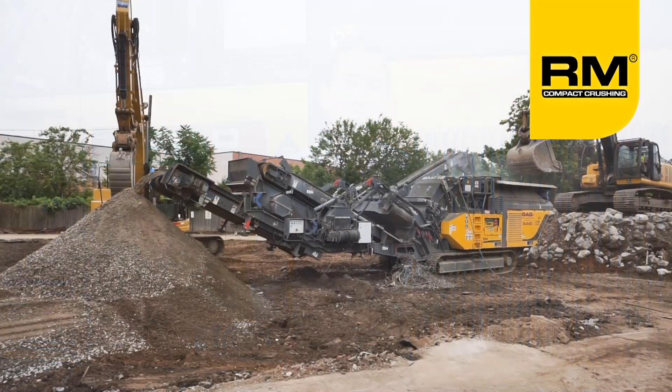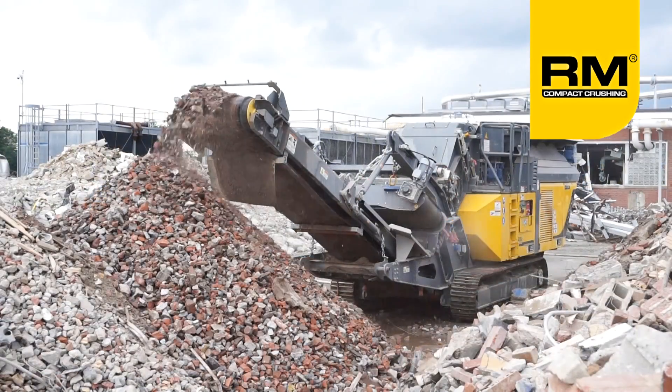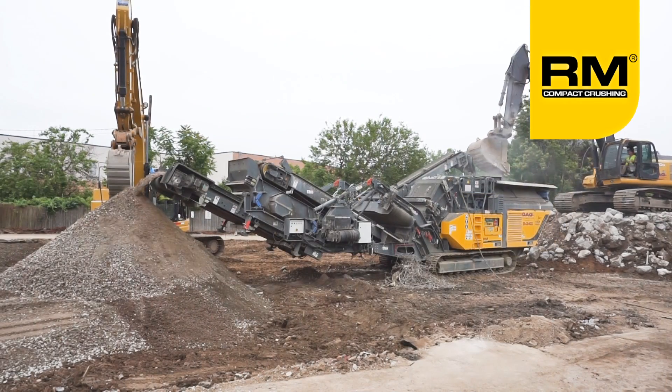Compact yet still fully ground serviceable, the RM90 GO has a remarkably small footprint on the job site. The RM90 GO is available in either an open loop configuration or a closed loop with the MS95 GO screen box and return belt.